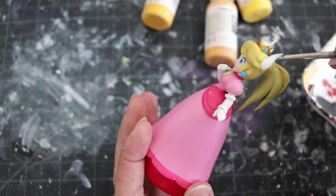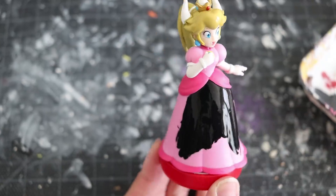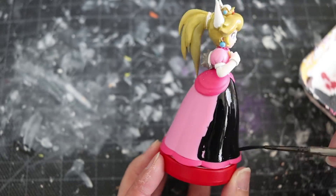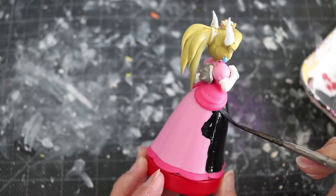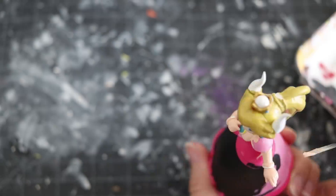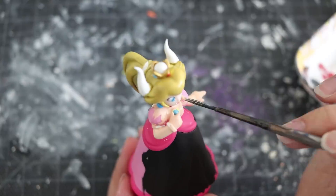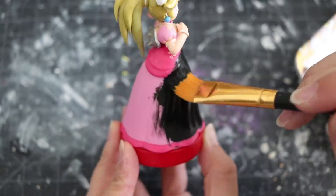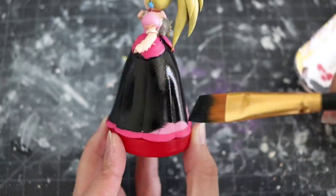We're pretty much on the last step, which is painting. When it comes to painting any figurine, it's pretty much the same. One tip is adding as many layers as possible, but in between those layers make sure you water down the paint. It allows you to paint on a smooth surface and it doesn't leave any brush strokes, so it looks really clean. Just be patient, add those layers, and then when you're ready, start adding detail.